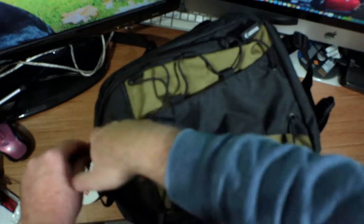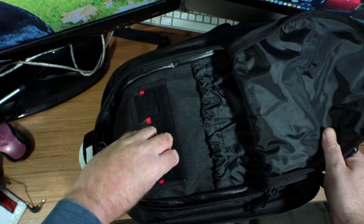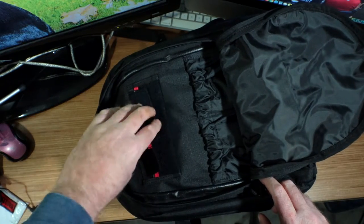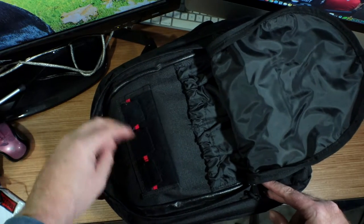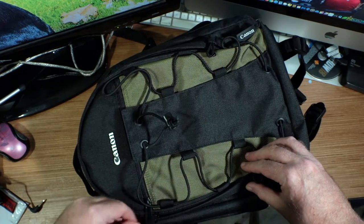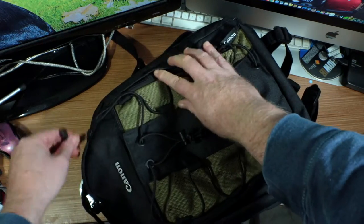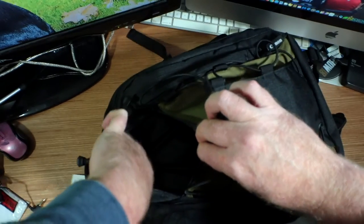Let's open this thing and take a look at the storage inside. There's some storage in here, nice waterproof pouches down here, and spots for memory cards — that's beautiful, I like that. I always lose my memory cards; they become part of the bag and then you find them many months later. Also on the back here, there's another waterproof — actually, I'd say water resistant — area.